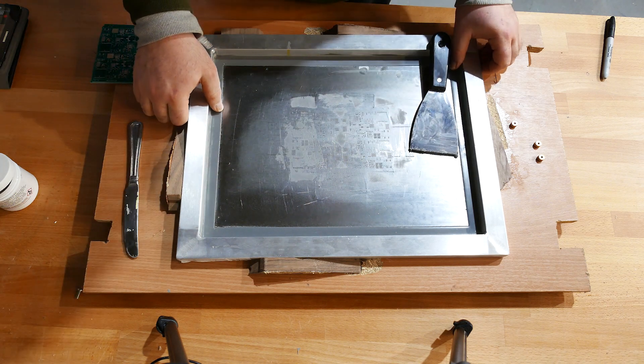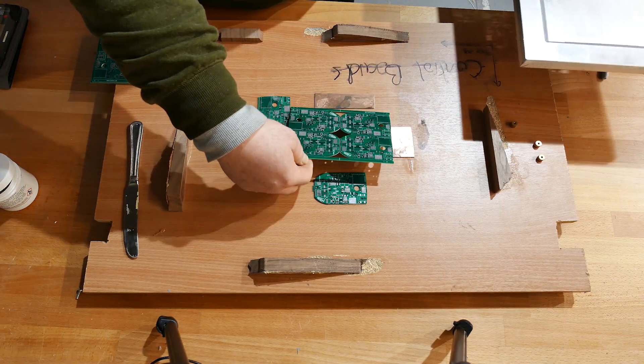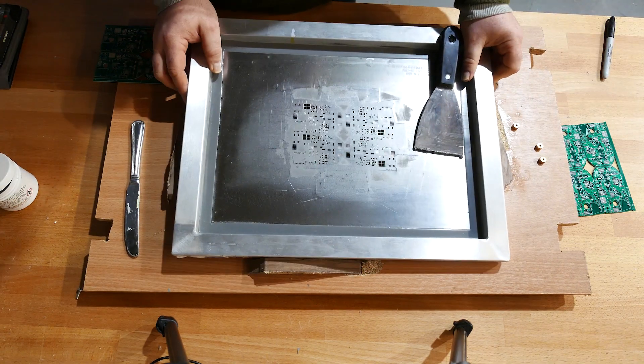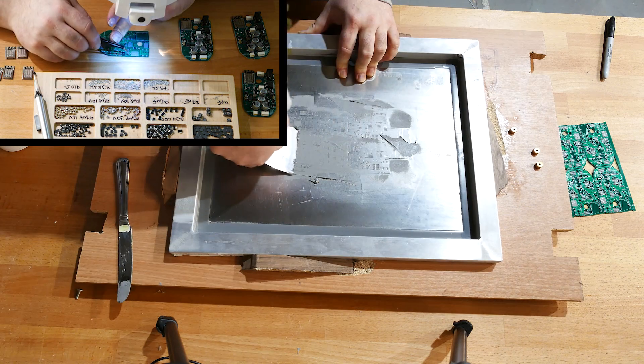At first, I thought I was going to make the electronics all by hand, and in theory, this was doable. With 83 pre-orders, there are 83 of these control boards to make, and 498 other simpler boards for the LEDs and touch buttons.